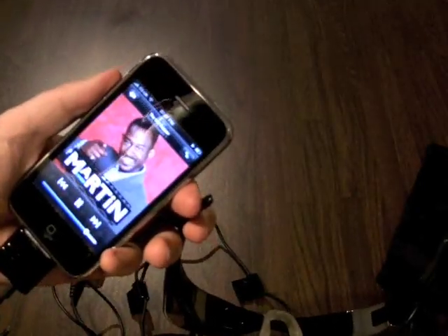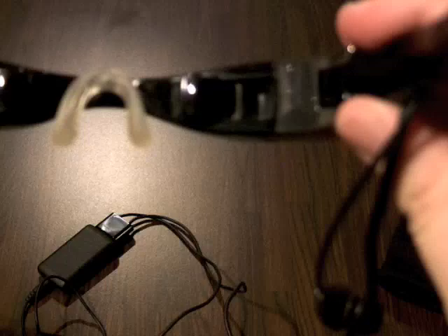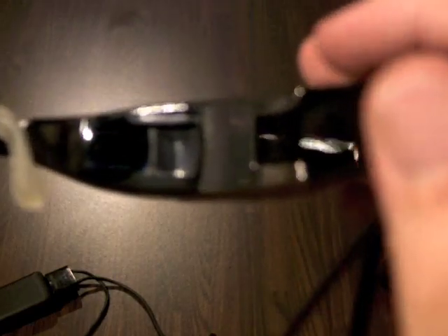On this video I'm just going to try and demonstrate the kind of quality you might expect from these glasses. The crystal glasses use two VGA quality LCD displays to simulate roughly a 30 to 32 inch screen about 6 to 7 feet away from your face.